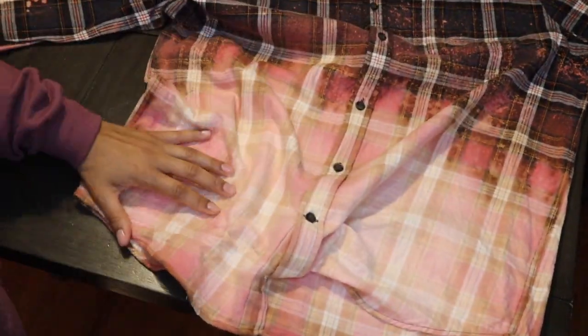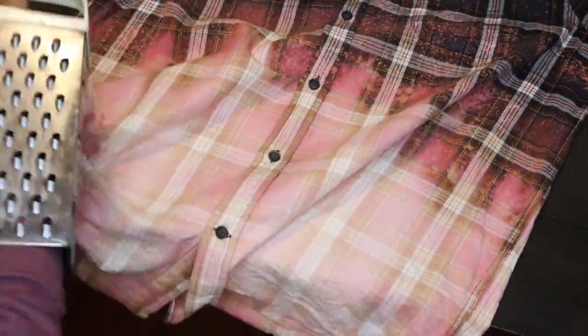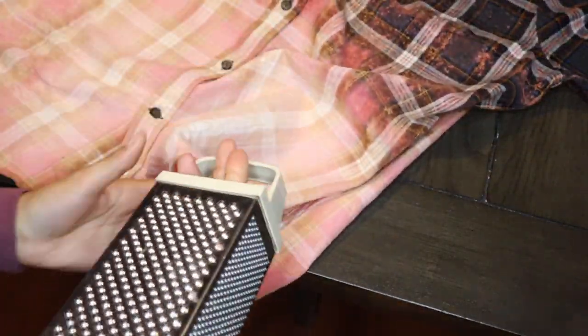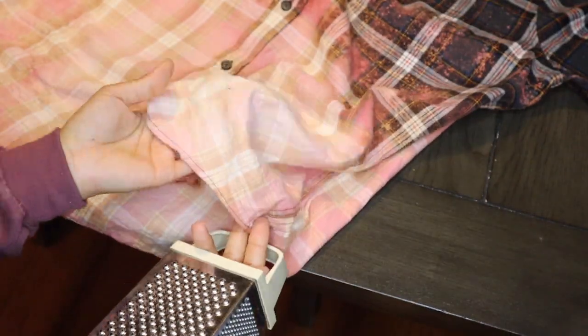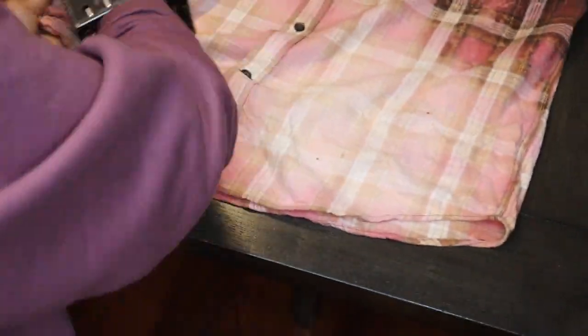Once I get the idea of how I want the shirt to look, I just go with my grater and try different techniques throughout, making sure that I'm not staying in one place for too long. Once I do a little bit of rubbing, I move on to another area so I can get the full look together. Be very careful not to cut yourself — these graters are very sharp and if you're not paying attention you can catch your finger. In this process, have fun with it, don't overthink it, and just look at how the shirt's coming along and decide whether you want to add more or stay where you're at.